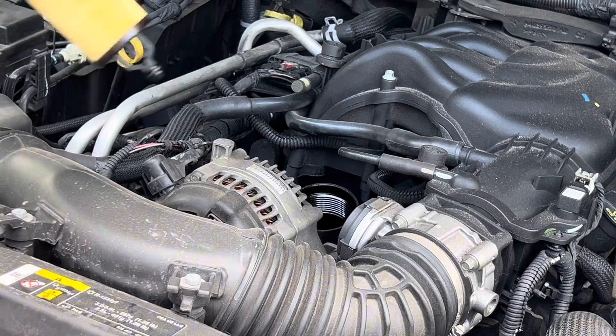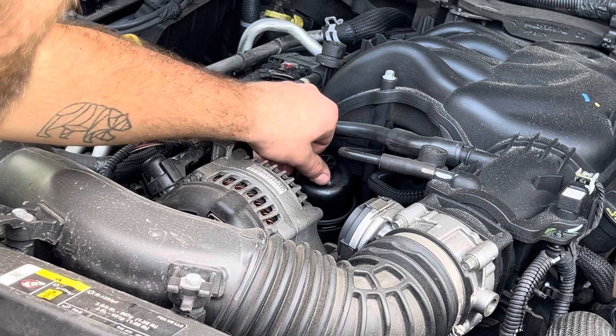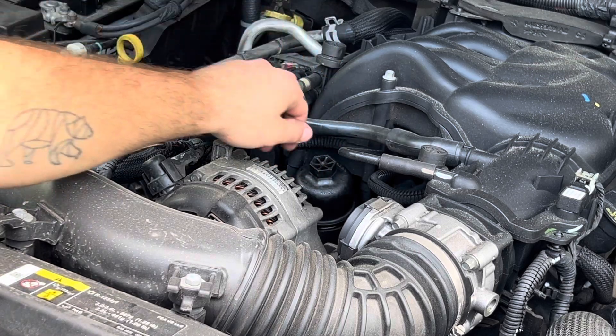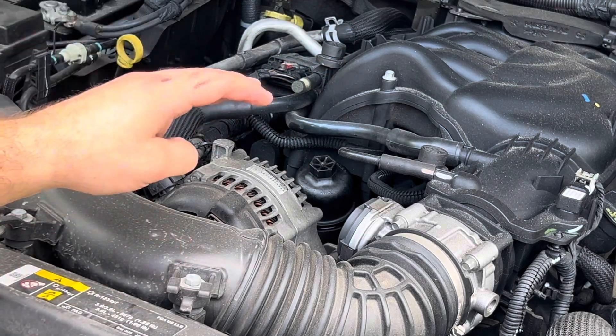I don't typically torque oil filters to spec. One of the many issues on these Jeep 3.6s is that this goosenecks up and it's all made out of plastic. So if you over torque this, you're going to snap that thing. If you have the means, there is an aluminum upgrade for this, but I do not have it.